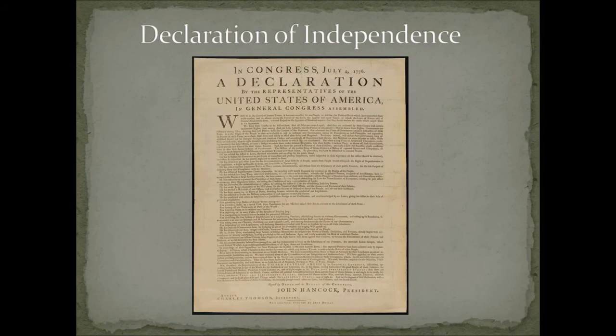The Declaration continues: 'We hold these truths to be self-evident, that all men are created equal, that they are endowed by their creator with certain unalienable rights, that among these are life, liberty, and the pursuit of happiness, that to secure these rights, governments are instituted among men, deriving their just powers from the consent of the governed.' This borrows from Locke's natural rights, though Jefferson changes the wording slightly to 'pursuit of happiness' rather than 'protection of property' — which is essentially what makes people happy. The government should protect these basic rights, and if it doesn't, it needs to be changed.